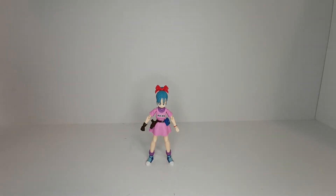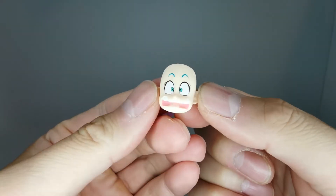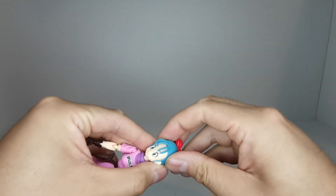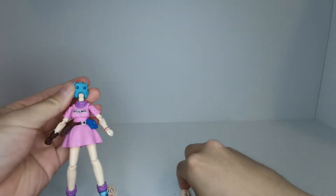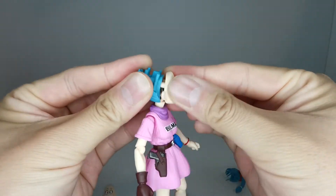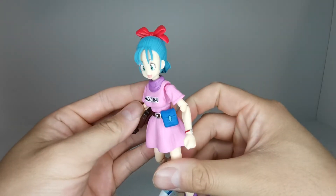Let's take a look at some of the accessories that come with Bulma. We start off with face parts - we got a happy face, and also an 'oh my god' face, probably for when Master Roshi starts creeping on her. To switch the faces is fairly simple: grab the bottom of her head and pull the top piece of hair right off. Then pop the face off, take the new face, peg it into those two holes all the way, bring the hair piece back, line things up, and there we have a face switched just like that.